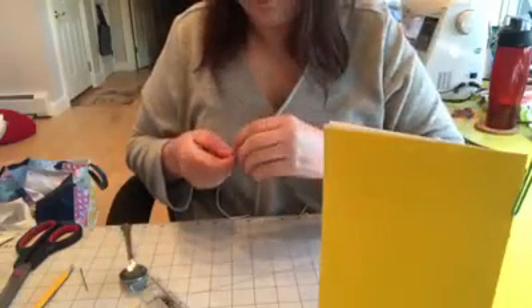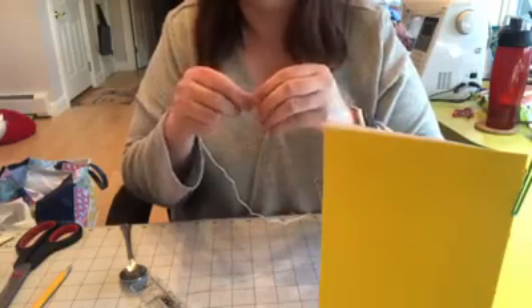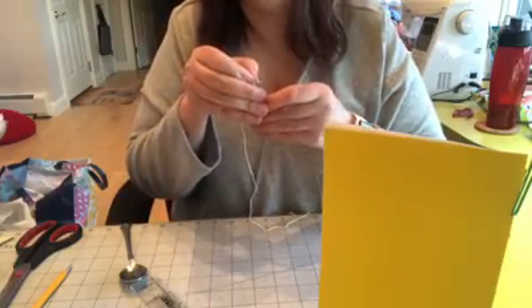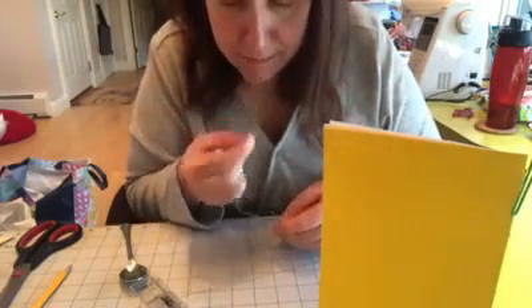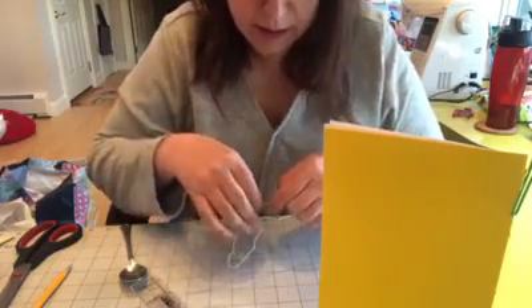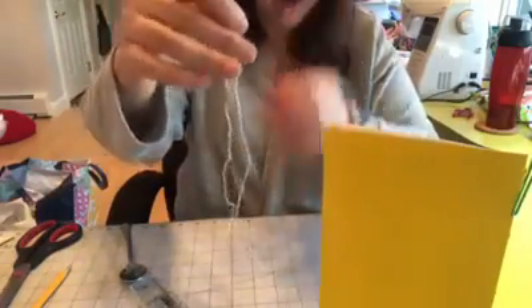And now I'm going to thread my needle. Like I said, you want a needle with a big enough eye — which is where you thread it — to get this through. I normally lick my thread, but that's probably not advised these days, so I'm going to see if I can thread it without. All right. And you want to pull your needle down so you have a nice tail so it's not going to slide off. Now we're going to do the sewing part. We are not going to tie a knot in the end of our thread — we're just going to leave a tail.